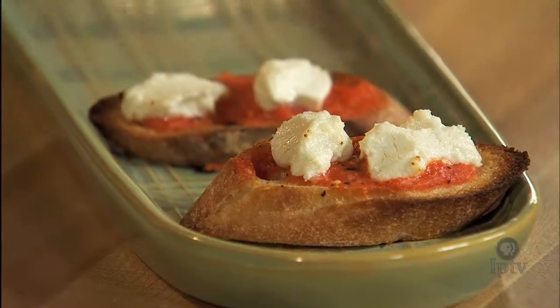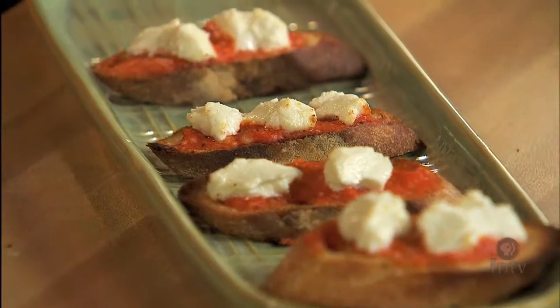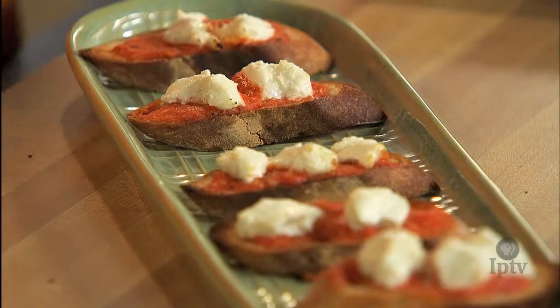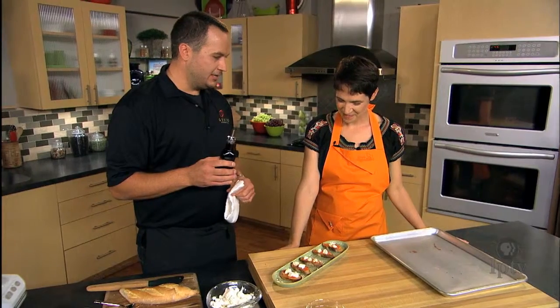They look wonderful — the cheese is just a little, tiny bit browned. We're gonna drizzle a little bit of balsamic reduction on top of these, and a little bit of fresh basil from our friend's farm in Menlo, Iowa.